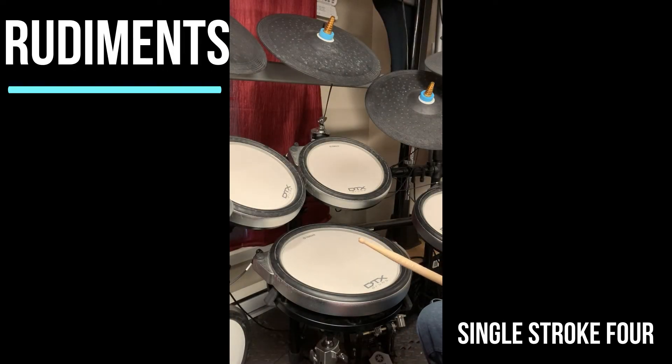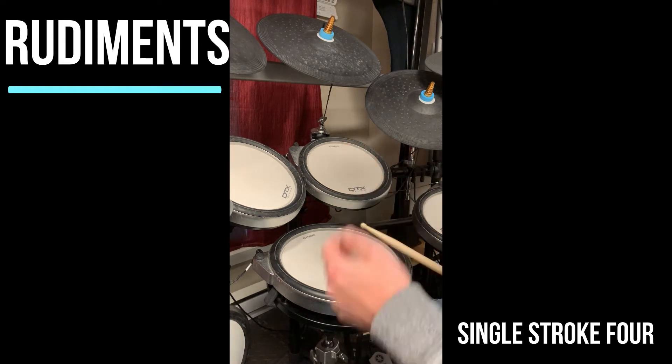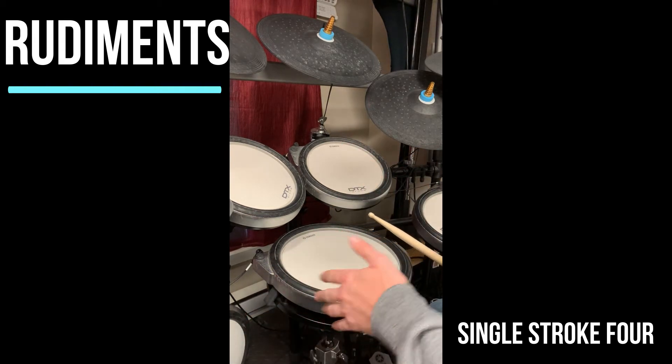Rudiment number two is called single stroke four. There are four notes in total. They are single strokes, which means they alternate.